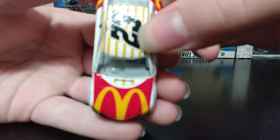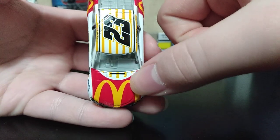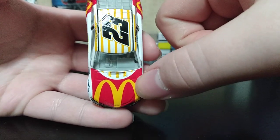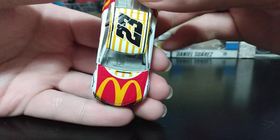Right off the bat on the hood we have the McDonald's logo, and as you can tell it looks like a big box of fries, and then we have fries going down to the end of the roof.